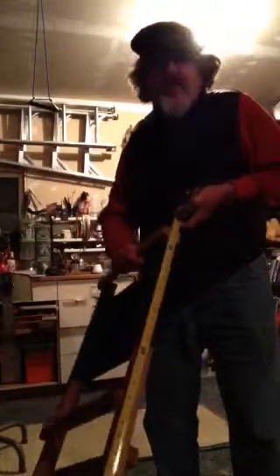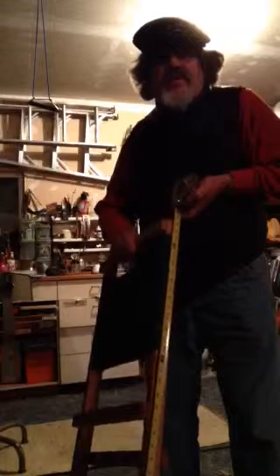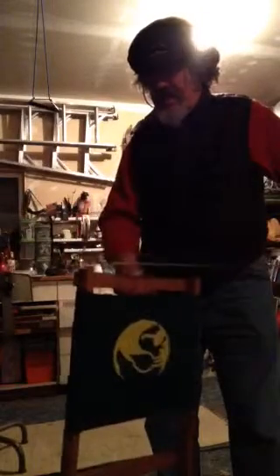Hi Tom, here's the chair. Here's the back. The back has two uprights, 27 inches long, by inch and a half, by three quarters wide.